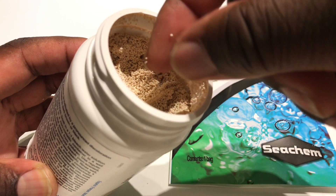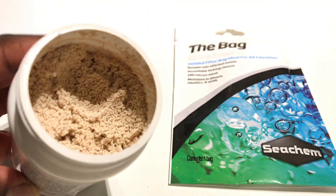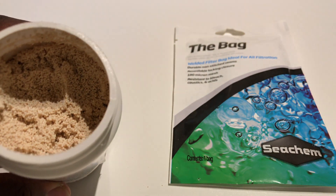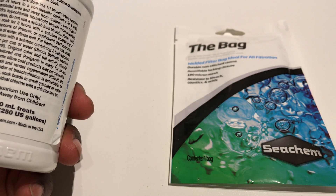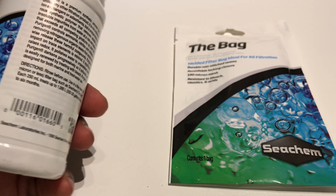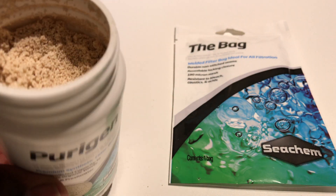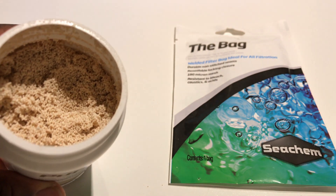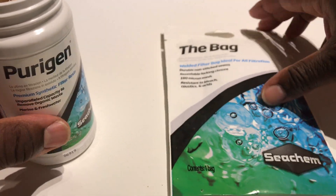Apparently it changes colour, and it's reusable. So this is the first time I'm going to be using something like this. This is a 250 gram container. You can get smaller ones that come in a self-contained bag, but for this you have to buy a special bag as well.